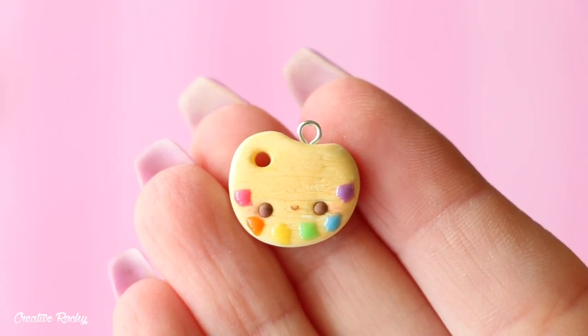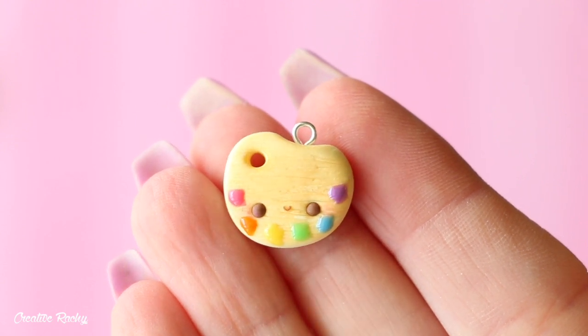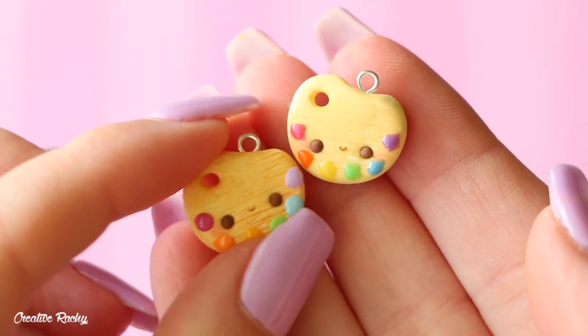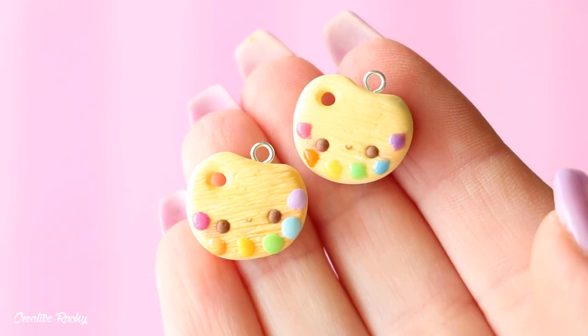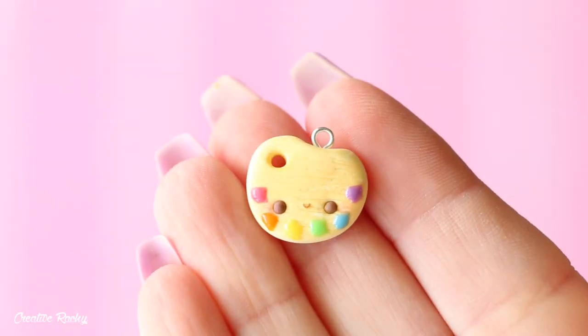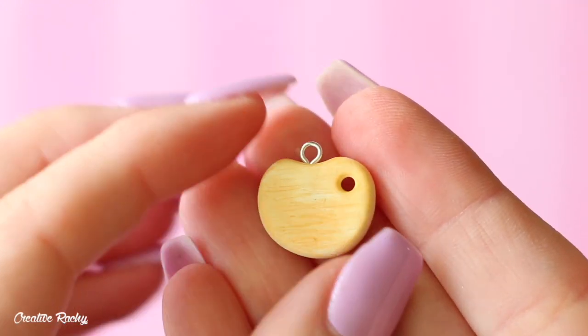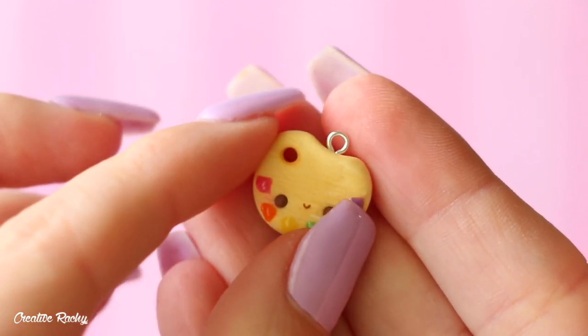And here is what my kawaii paint palette ended up looking like once it's completely finished, and here it is also next to the other one made with clay rather than liquid clay. I hope you enjoyed this tutorial — if you did please don't forget to give it a big thumbs up and also subscribe to my channel for lots more crafty videos. Thank you for watching and I'll see you next time, bye guys!